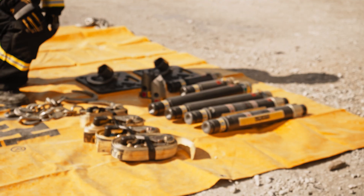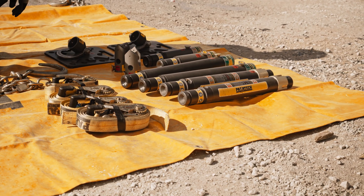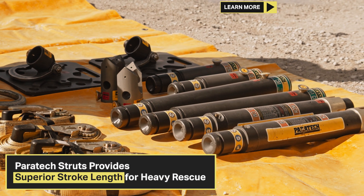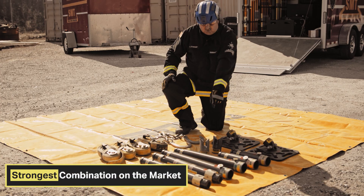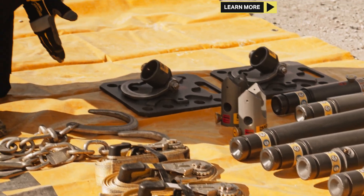The Standard Vehicle Stabilization Kit incorporates two 25-36 inch Acme Rescue Struts, two 24-inch extensions, two 12-inch extensions, two 12-inch by 12-inch hinge base with anchor ring, two multi-head, four ratchet straps, and two tie-down keys.